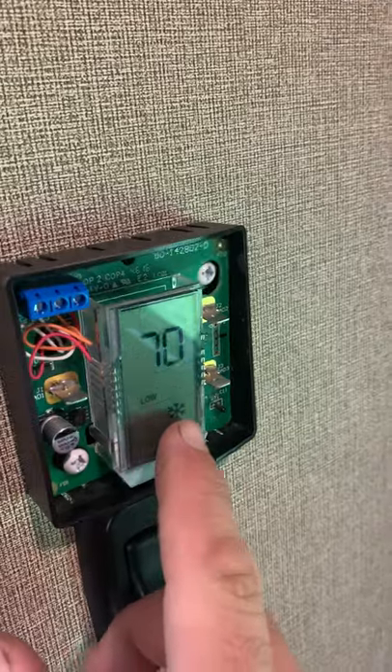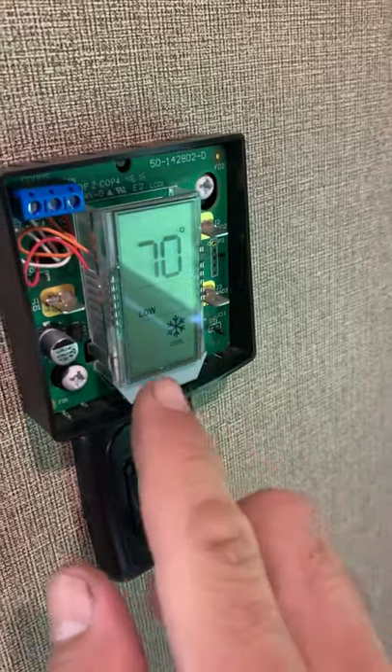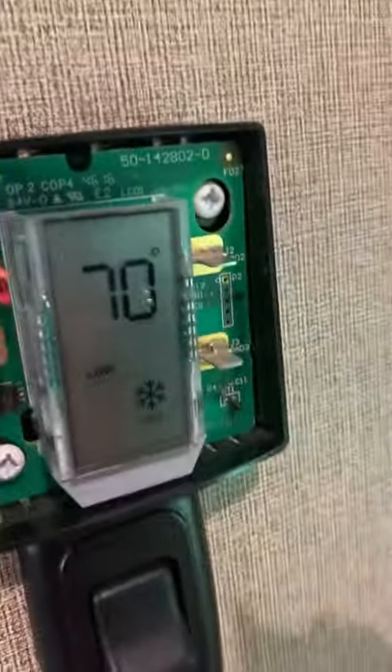So if you take a hot glue gun - and I'm about to do that now - and just hot glue the corners to keep this circuit board from moving. I'm going to take a little hot glue gun and hold some pressure here.